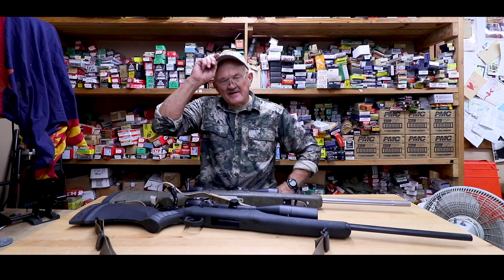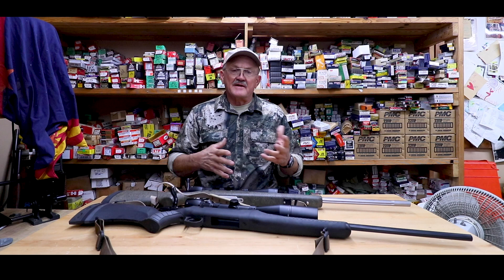Hey everybody, I'm Jerry Michlerk, and it's hunting time. I get a lot of emails and stuff about what would be a good scope to put on a hunting rifle.